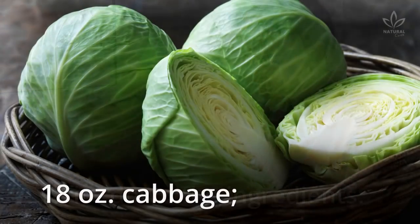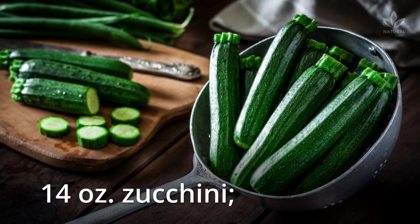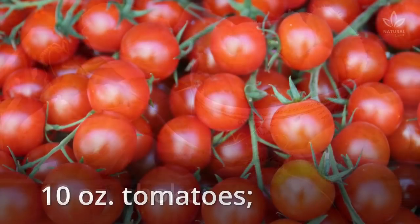Write down the ingredients: 18 oz. cabbage, 5 oz. bell pepper, 10 oz. leek, 1.5 oz. parsley, 14 oz. zucchini, 5 oz. carrots, 3.5 oz. red onion, 10 oz. choco, 10 oz. tomatoes.